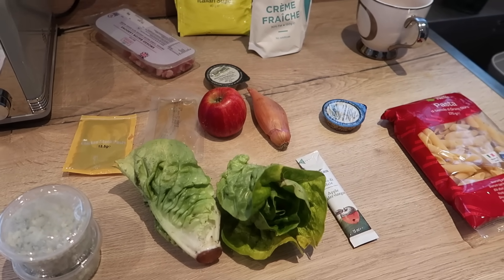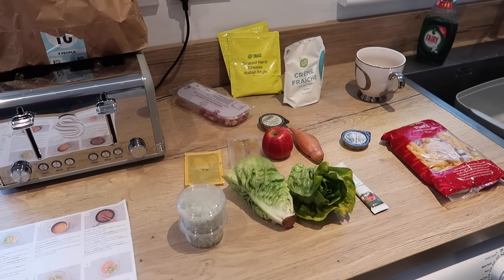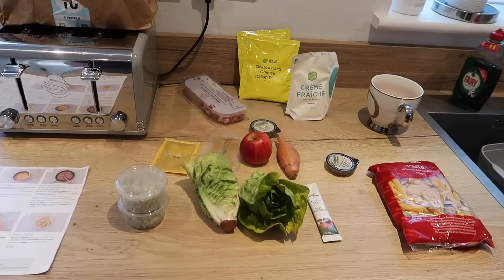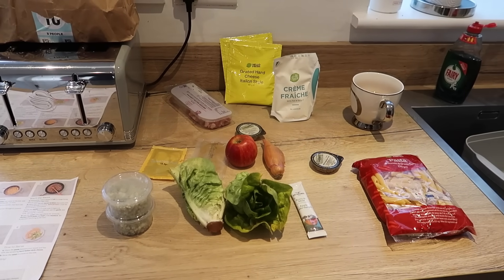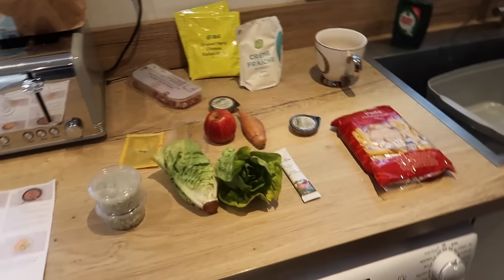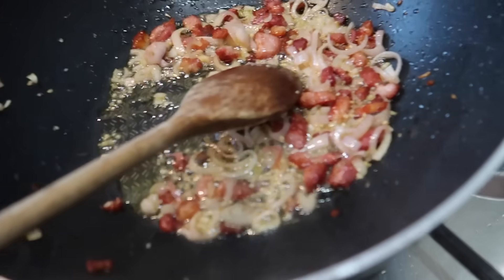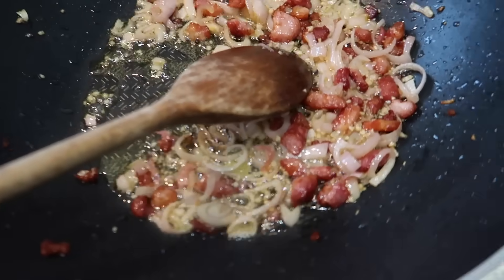We've just got back from filming with Robbie Knox, so we're pretty sunburnt, tired, hot and irritable. Me and June will probably have a row in the next bit! June has cooked the lardons in oil and fat, and added the garlic and shallots.